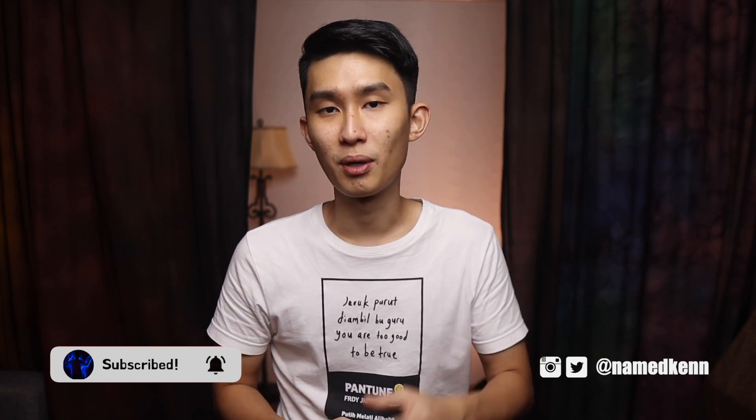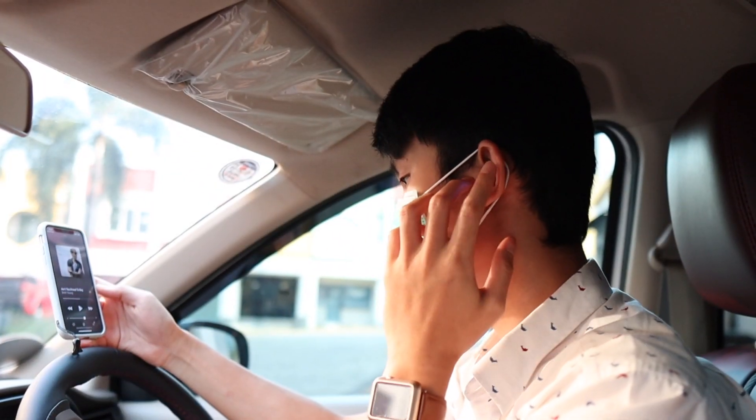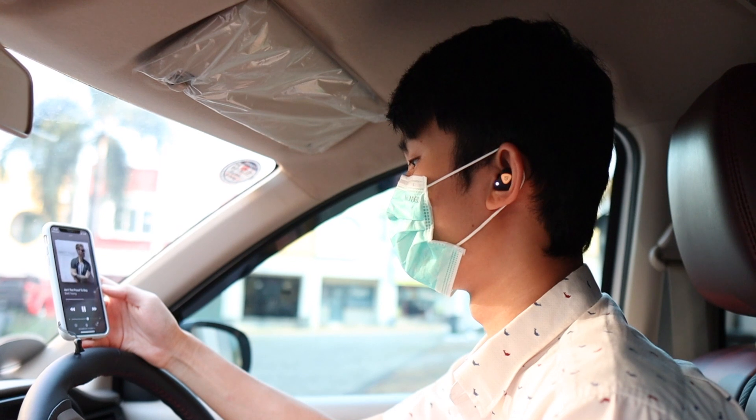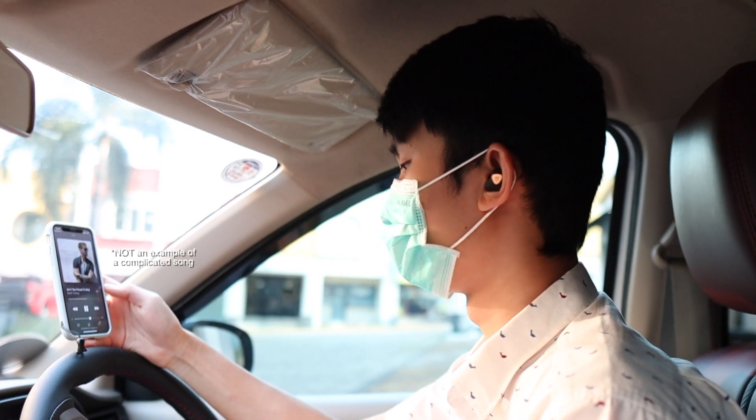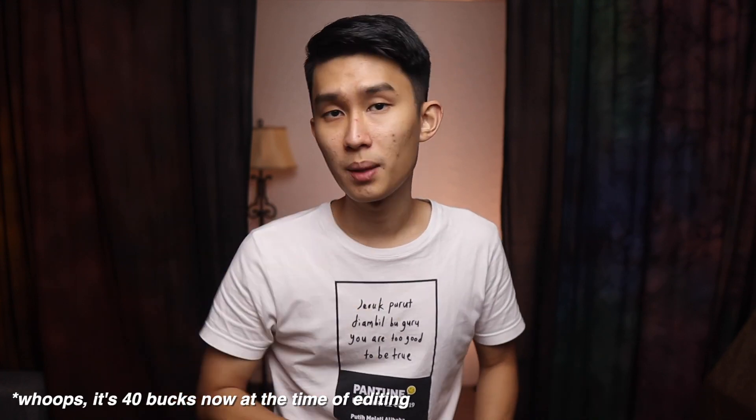Now let's start talking about the most important part: the sound quality. As I said in the intro, this is an improvement over the TrueShift 2, but it depends largely on what musical genre you listen to. If you listen to rock or any complicated songs with lots of instruments, you're in luck. The TrueEngine 3 SE will be an upgrade, and at this moment I kind of regard it as one of the best balanced-sounding earbuds for 50 bucks.